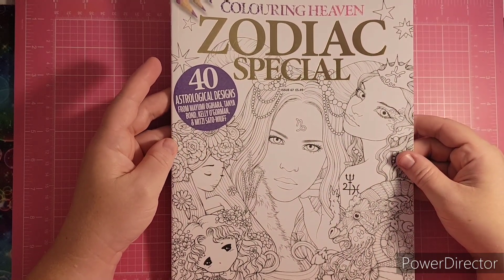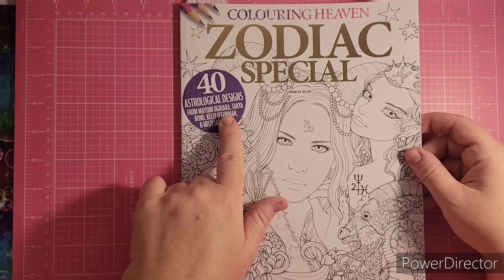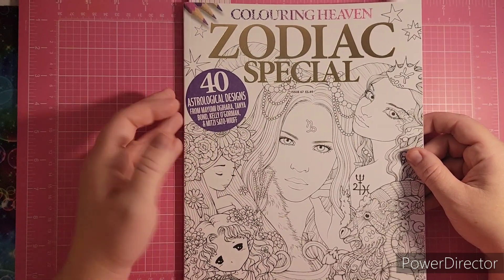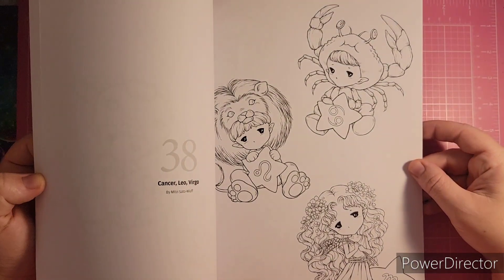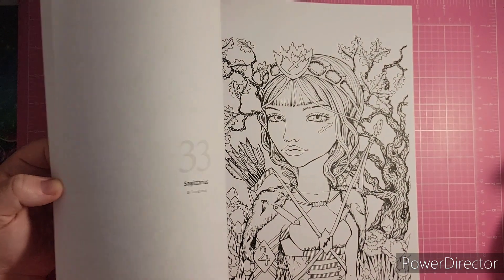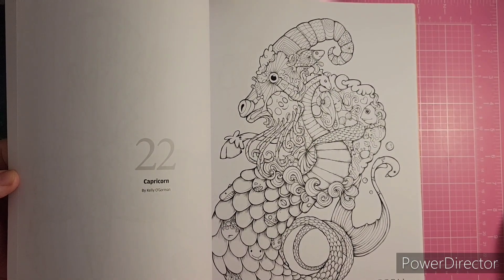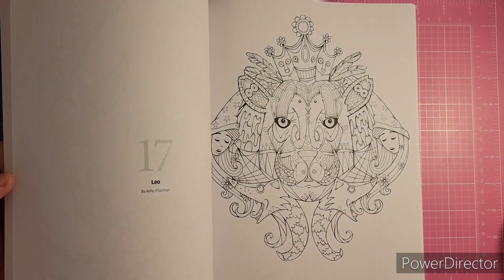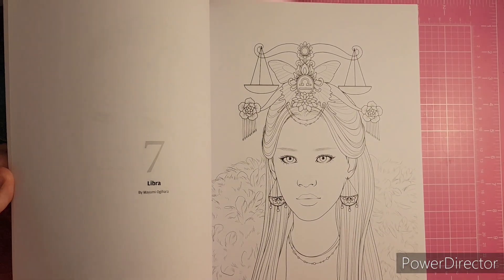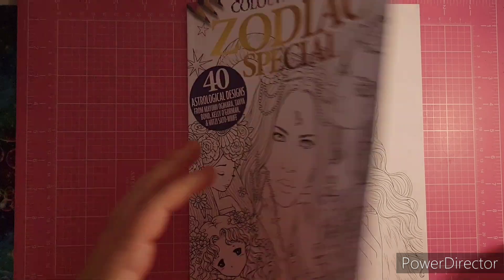I have the Zodiac Special — this one has a mix of artists. We have Tanya Bond, Kelly O'Gorman, and Mitzi Sato-Woof. Tanya Bond is also known as Aurora Wings, and I have several PDFs from them — you can recognize the artist, some artists you can just tell who it is. Kelly O'Gorman is amazing. These are gorgeous girls — look at that hair, Virgo, nails. So there's the Zodiac Special.